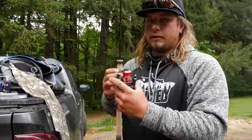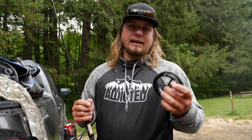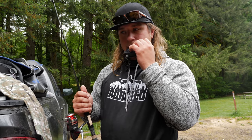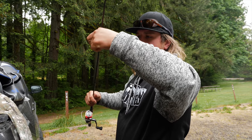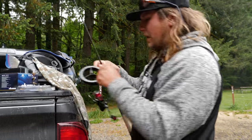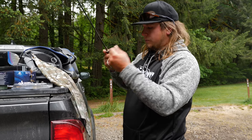Now for the important part — putting the line on. I'm using braided line, which is contrary to what a lot of trout fishermen use. The advantage is you can cast a very long distance with a small amount of weight. That thin braided line comes off the reel so smoothly and gives you a much smaller diameter than fluorocarbon or monofilament. I have 10-pound P-Line braid in forest green.